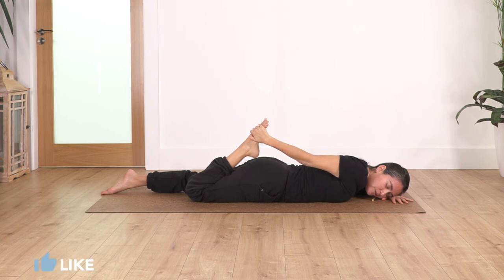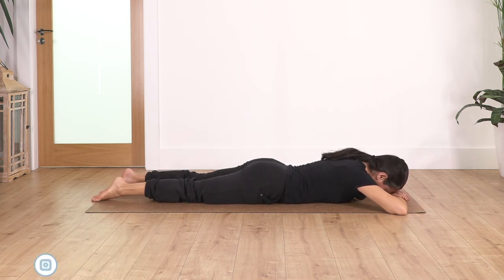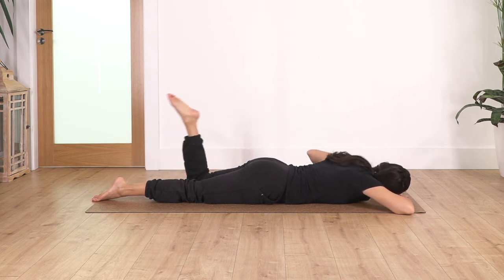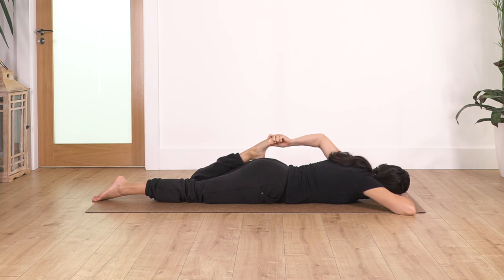Release. Swap to the left leg — first lift for five. Inhale to prepare, exhale up — five, four, three, two, and one. Bend your leg, catch your foot — hold here, press your hips on the ground for four, exhale, let's go for three, two, and one more, and exhale.